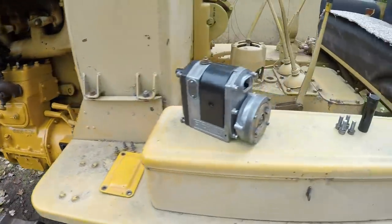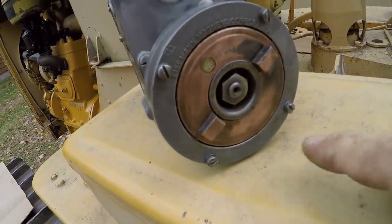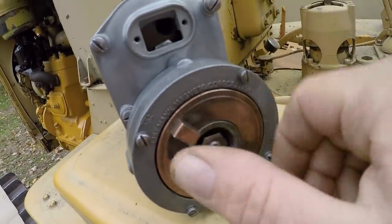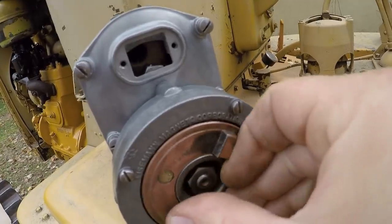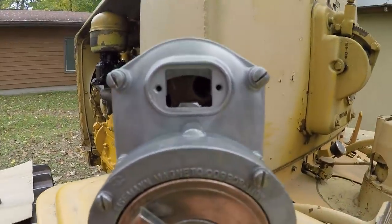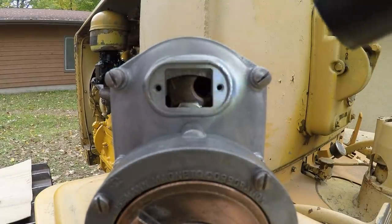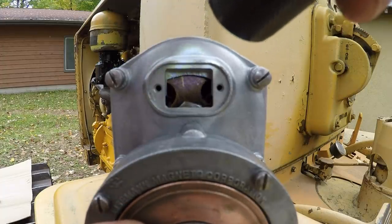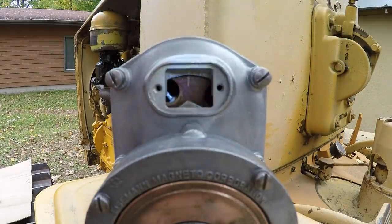Now, to install the new mag, the first thing we need to do is get our timing marks in register. We look at the impulse drive — the arrow shows us the normal direction of rotation. I'll spin this around until I can see the mark coming up. You can see the mark in there. We creep it around until it lines up with the arrow on the housing. We have our mag set up for spark on number one cylinder.